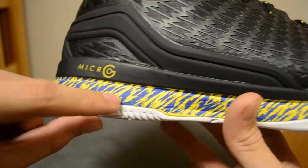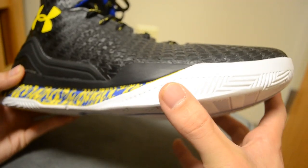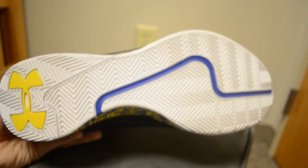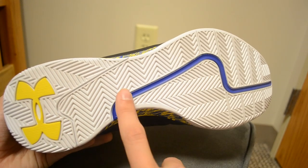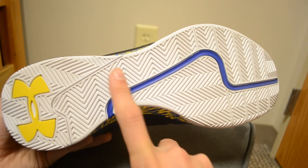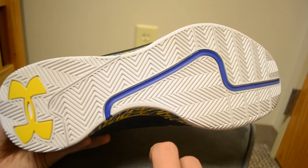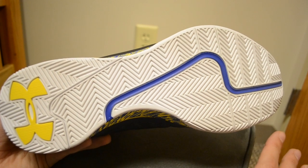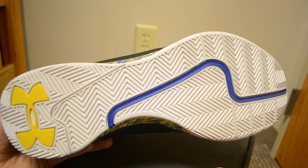Down on the lower part of the midsole, you've got a cool blue and yellow pattern. The white outsole wraps up around the toe box. Flipping to the outsole, you've got a blue line running throughout, the Under Armour logo in yellow, and everything else is white. You've got traditional herringbone traction, but it's multi-directional — here it's going left to right, and here it's going front to back. This helps no matter what movements you're making, whether going forward or backward, cutting, or doing anything lateral.